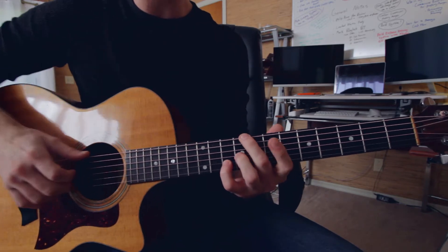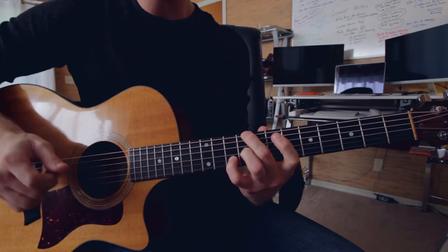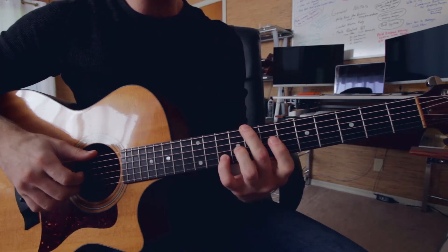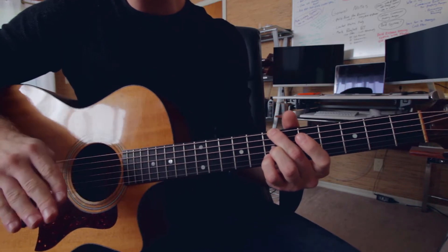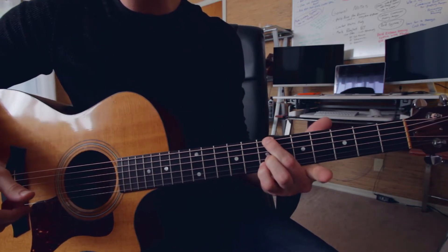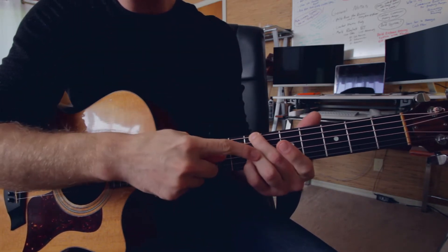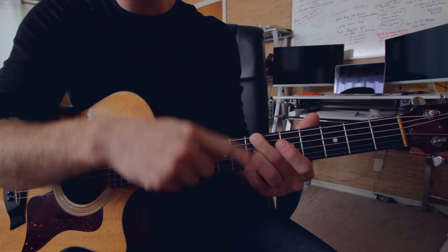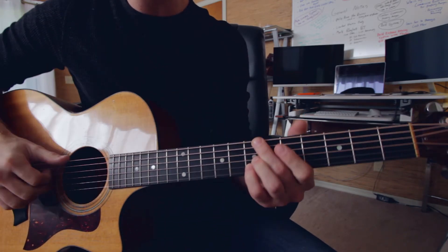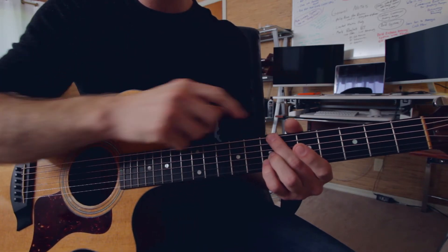And your first finger, again, is just hanging. So so far we've got that. Let's just get these shapes down first, and then we'll move into the picking stuff. The next shape — and this is the only other shape in this whole lick — is a really standard shape, all in the same fret: sixth string, third string, and second string — E string, G string, and B string — all in the same fret. First finger is just hanging. Your A string is just muted under this finger here.